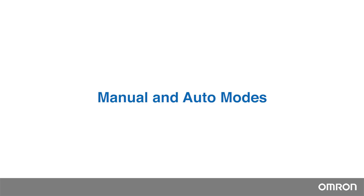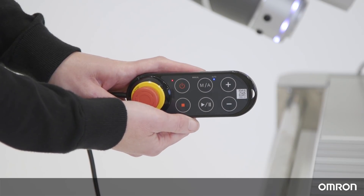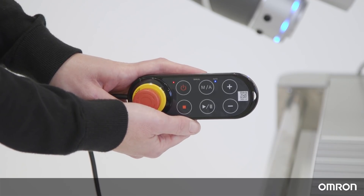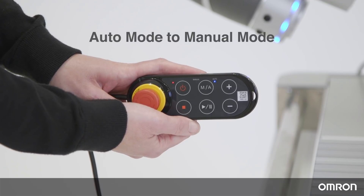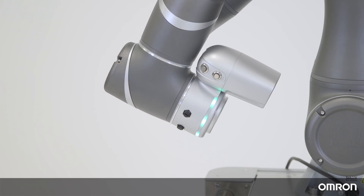Manual and Auto modes. You can run the Cobot in Collaborative mode and Non-Collaborative mode, and each mode can be operated in Manual mode or Auto mode. To change from Auto mode to Manual mode, press the MA button on the robot stick once. In Manual mode, the light ring will be green, and you can edit the project, the robot settings, and system settings while running the program.